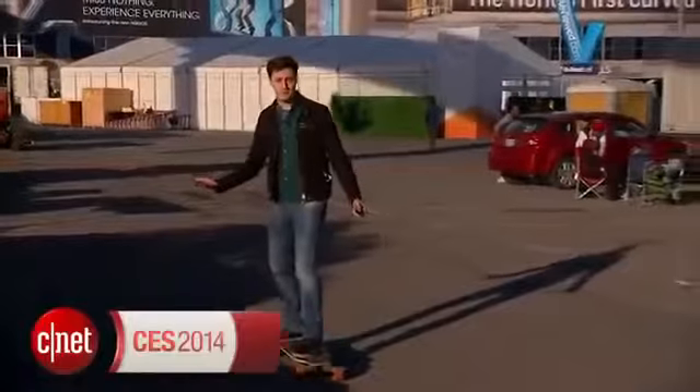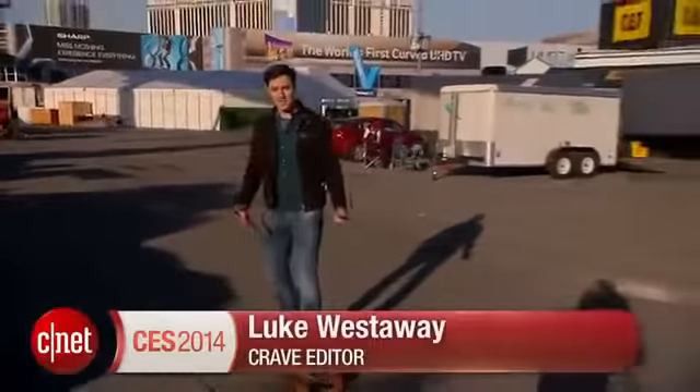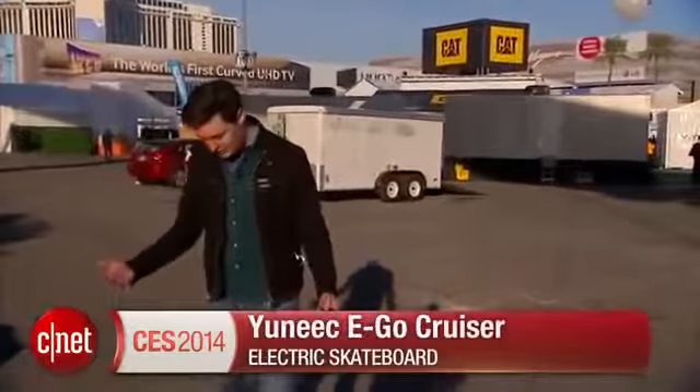Skateboarding is great, but it requires just too much physical effort. Here's something that fixes that, though — the unique Ego Cruiser, an electric skateboard.